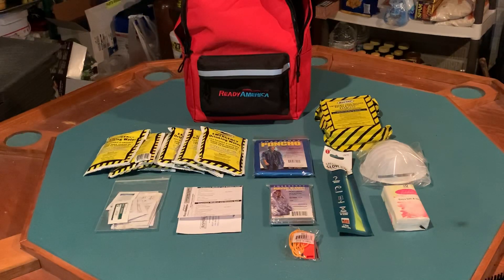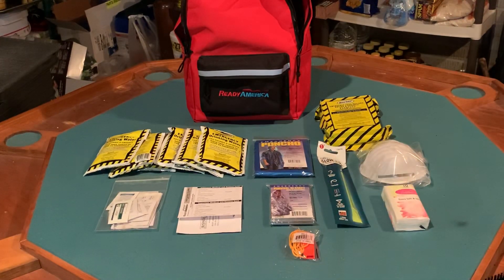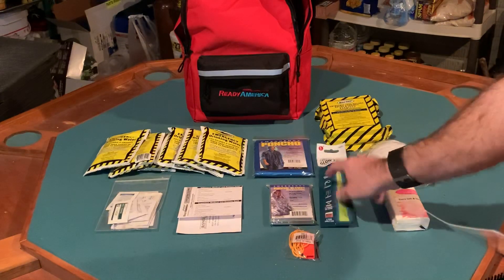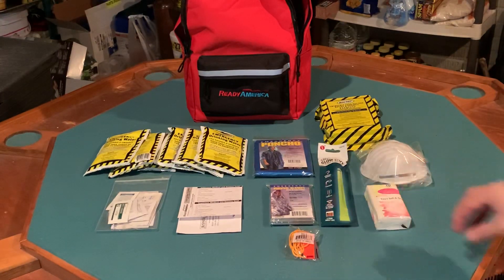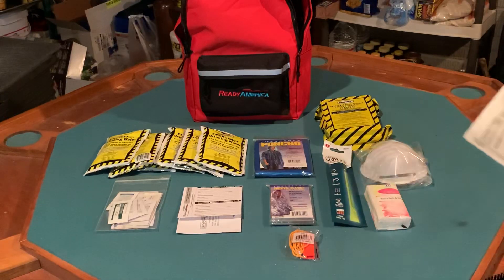Along with the poncho, a knife would be another top choice. The light stick included is a 12-hour stick. Usually 12-hour light sticks are military grade, but this one does look like a retail-grade light stick.